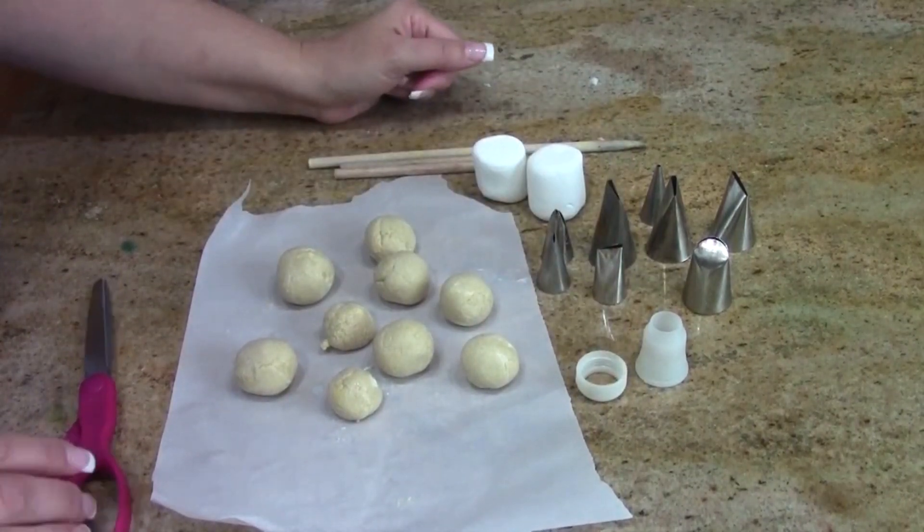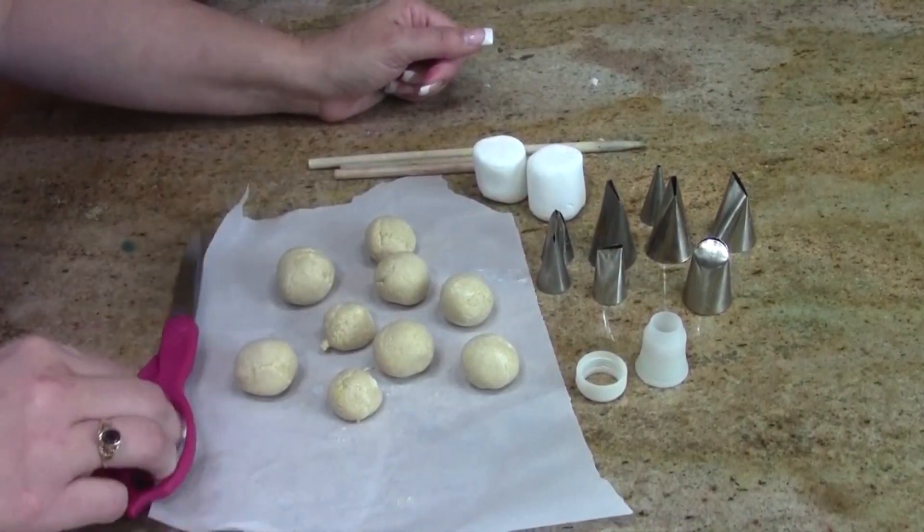You can use any size leaf tip you want, and I'm also going to reuse the number 402 — a very large mum tip. Any combination of these will work. You'll also need a coupler and a good pair of scissors, and that's about it.